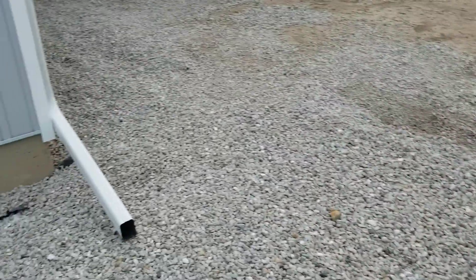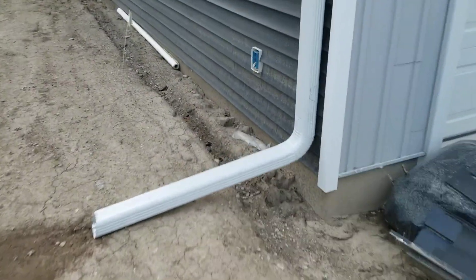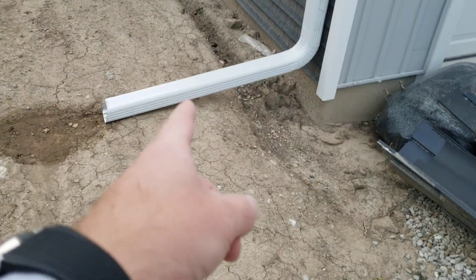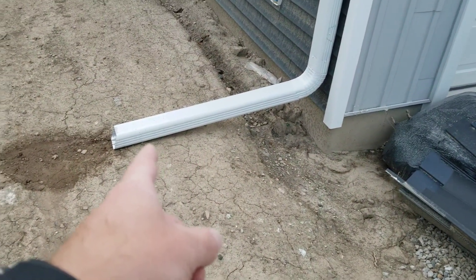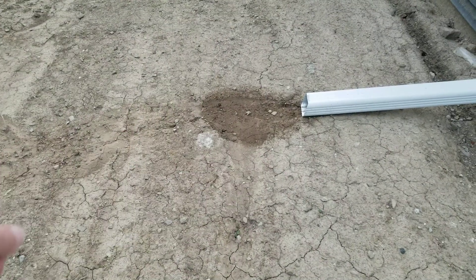So about 15 feet out over here. Then we have another downspout on the side — same idea, about 3 feet of solid going in the ground, and then 3 to 4 more feet of perforated underground.